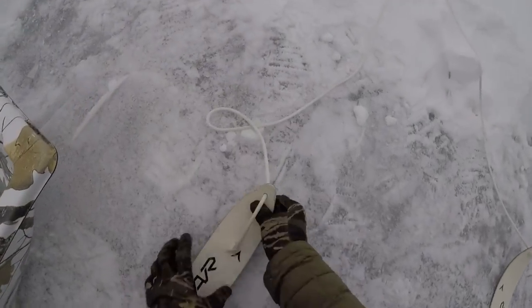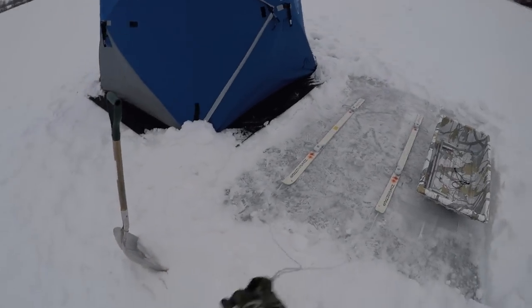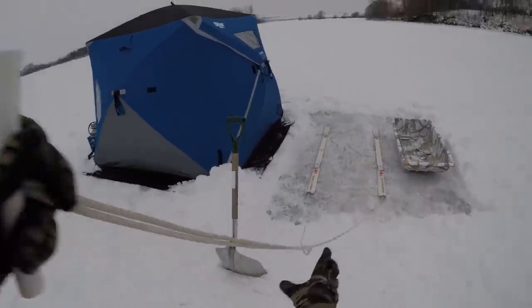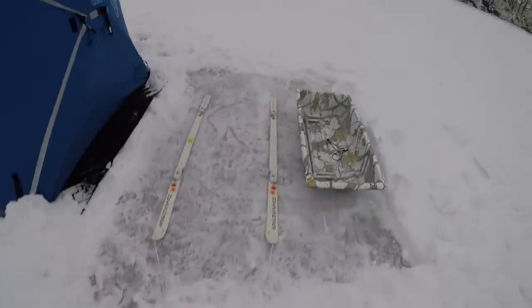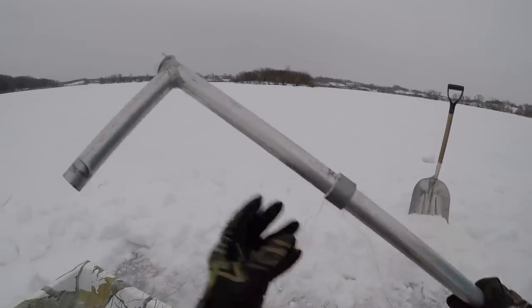Off the front tip of each of the skis I drilled a hole for the rope to go through. I've got about 10 feet of rope coming off the front of the skis with a knot, and I measured an equal distance from this knot to the front of each ski so it always pulls nice and straight. In front of that knot I've got another two and a half to three feet of rope and then a PVC handle.